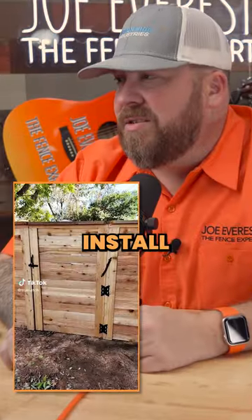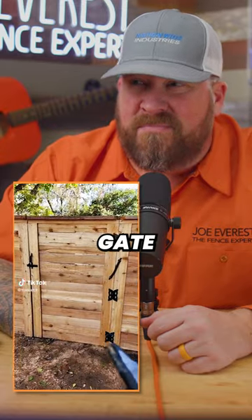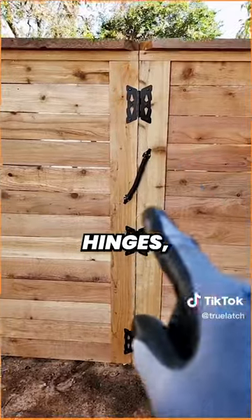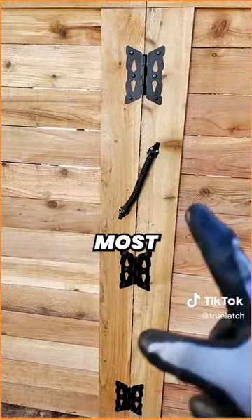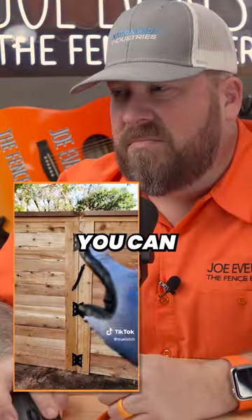Alright, good looking gate. The title says install three hinges instead of the center two — I'm not a fan of two. Whenever you build a new privacy fence gate, always try to do at least three hinges. Most standard packs come with two hinges, but whenever you can, see if you can put three on there — it's gonna give you extra support.